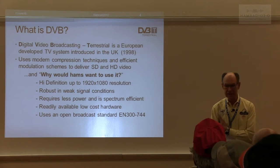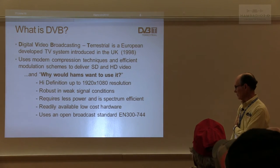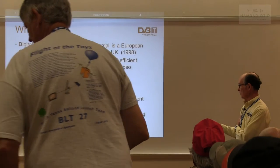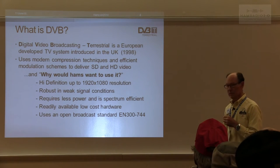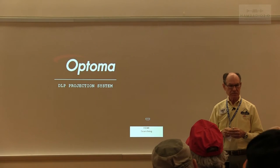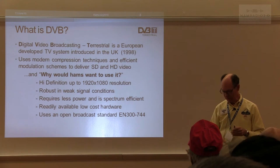Why would HAMs want to use it? What really got me going was we can do high definition — 1920 by 1080 pixels — that's what you see on your television today. It's very robust in weak signal conditions, uses less power and less spectrum than our old NTSC 6 MHz. You can use up to 6 MHz, but for just sending a 1080p picture you can get it down to just 2 MHz wide. It's readily available, low-cost hardware from China, and it uses the open broadcast standard EN300-744. That open standard has allowed companies to modify it for narrower bandwidths down to 1 MHz, giving it a lot more robustness for working DX on ATV.